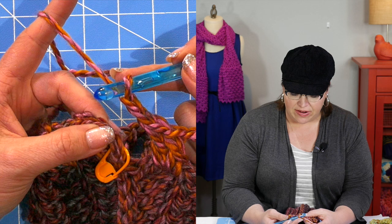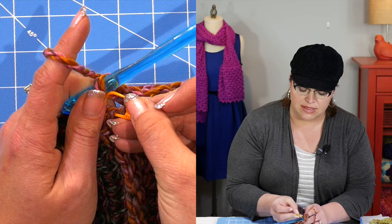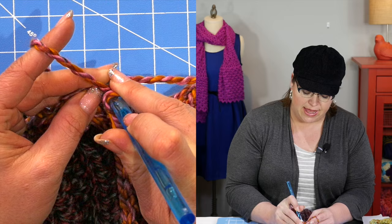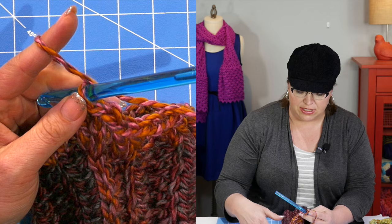I just did my chain two and I'm at the very end. What I'm going to do is slip stitch into the beginning of my chain three. If you have not marked it you could try and count, but because I've marked it I know exactly where I need to do my slip stitch — right into that marked chain. So I yarn over, pull through, and then pull through my loop on my hook, and I can go ahead and remove my marker.